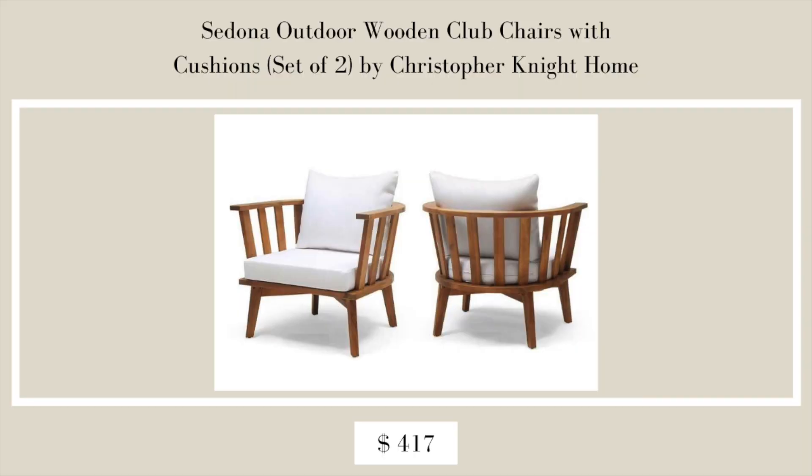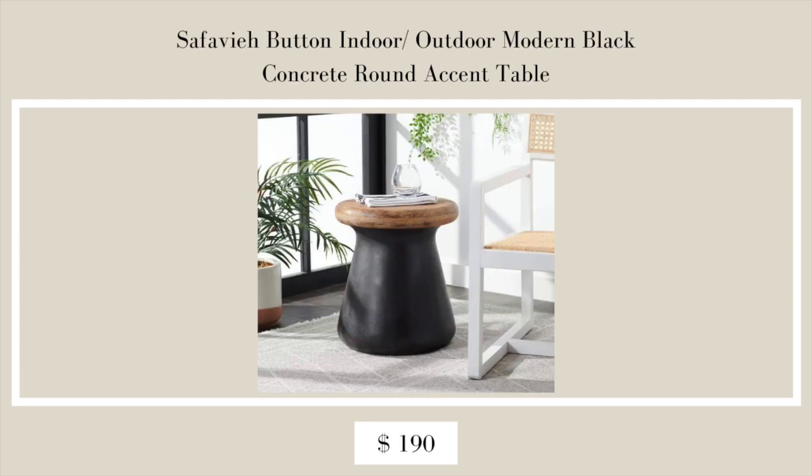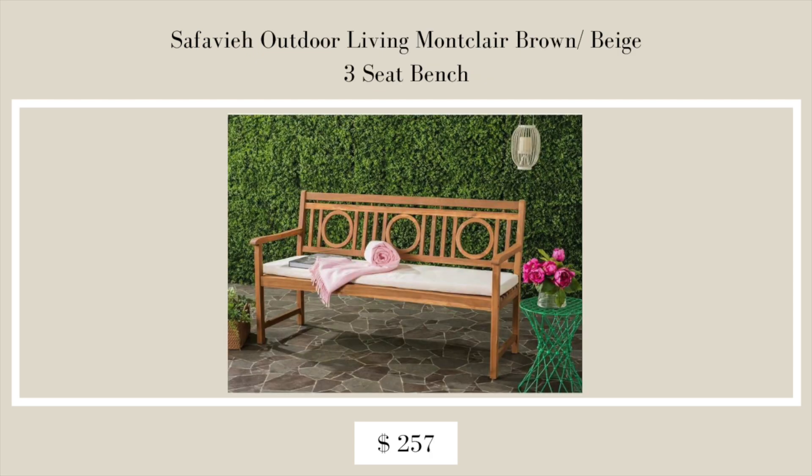Now for some bonus finds at Overstock. First is the Sedona Outdoor Wooden Club Chairs — a set of two by Christopher Knight Home, which are absolutely stunning and a great addition to any outdoor space. Second is the Safavia Button Indoor/Outdoor Modern Black Concrete Round Accent Table — a unique, simple piece that really makes a statement with the contrast of black and wood, and it's a bit more modern.